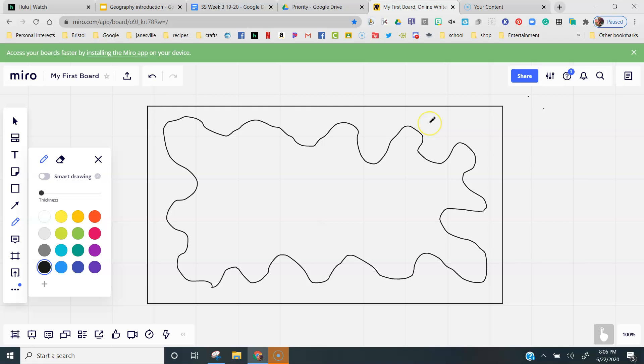Now I want you to take your pencil and do three more little weird shapes, all in a cluster on the outside of your big blob. So three more little blobs outside your big blob.